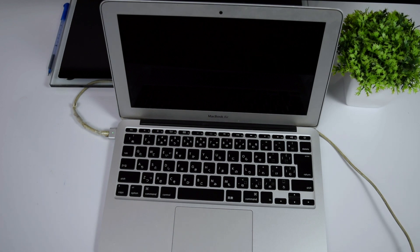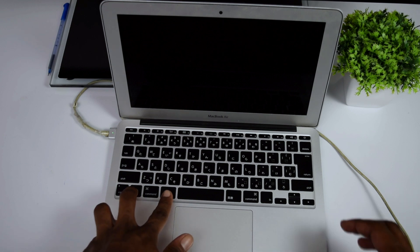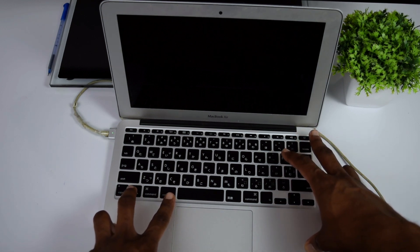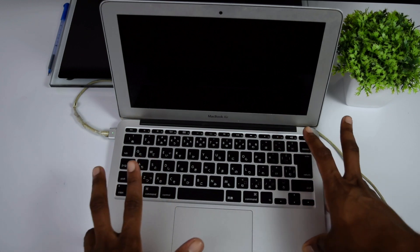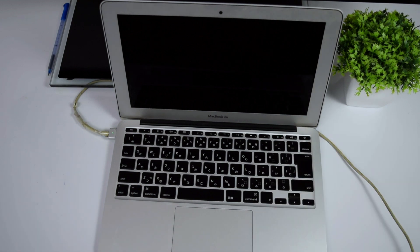Once we're sure the charger light is on, we're going to do a quick reset on our MacBook. Find the Control button on the left side of your keyboard, the Alt button, and the power button. Press all three for five seconds — one, two, three, four, five — then quickly release them and press the power button once again.